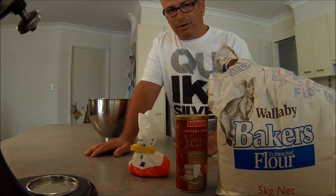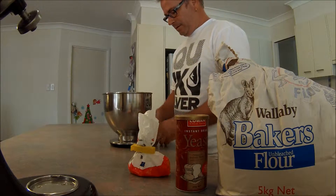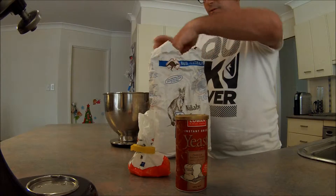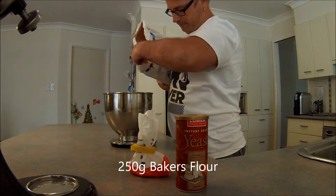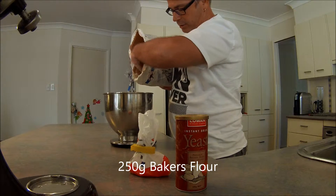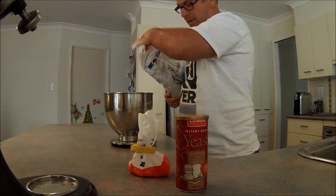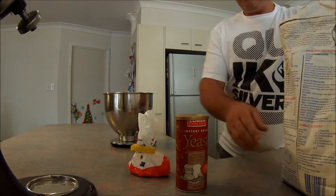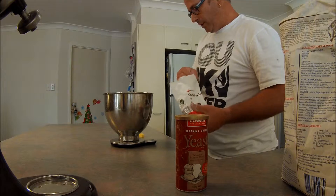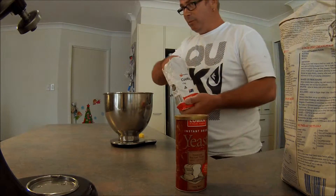So first of all we'll weigh up our ingredients. I'll start with just 250 grams of the baker's flour. It has to be a strong flour — by strong I mean it has a higher protein level than standard flour. 250 grams of that. It needs salt; I've got some cooking salt here. I'll add 2% of the weight to that, so that'll be 5 grams.